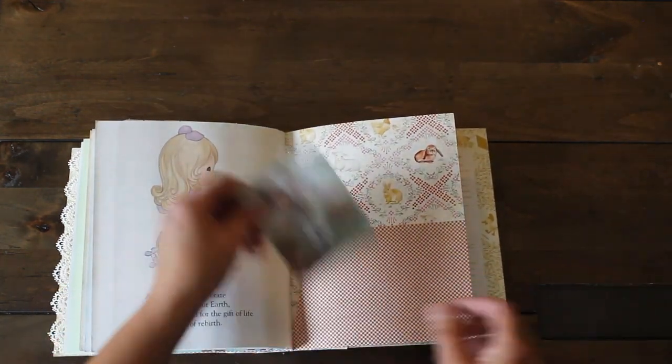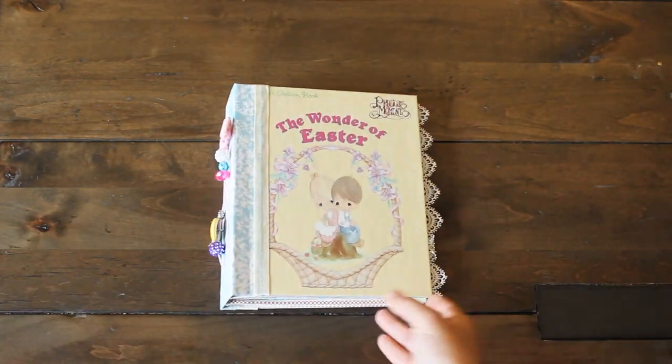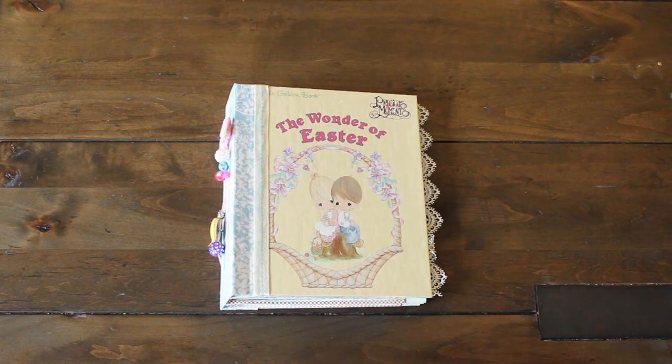So cute! And then we have another pocket here with the folder. So that's what my little golden book looks like — I hope you like it!